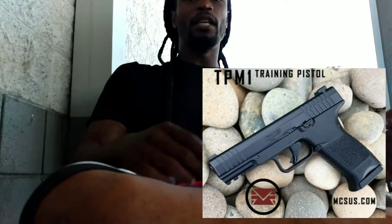8 round magazine, .43 caliber. They also have the Walther PPQ, more compact size. They have the Heckler & Koch, they have the TPM1, and they have the M&P Smith & Wesson. All these things are very realistic looking.